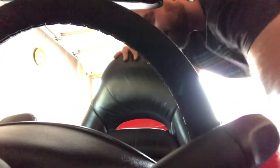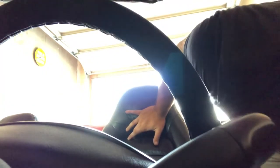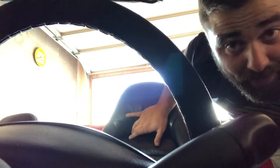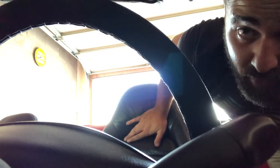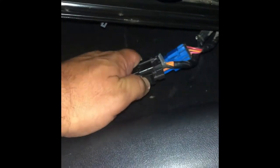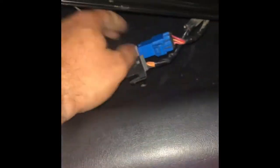With all four bolts out, tilt the seat back very gently and reach underneath. You're going to see two clips on the left side — one's all black and one is all blue. You just have to press on the little tab and work the clip off.